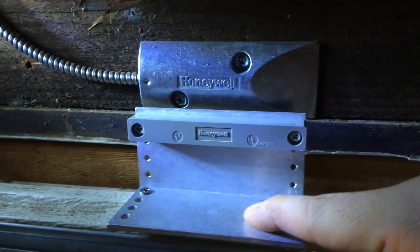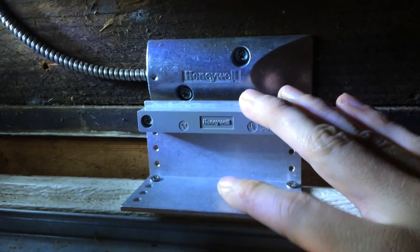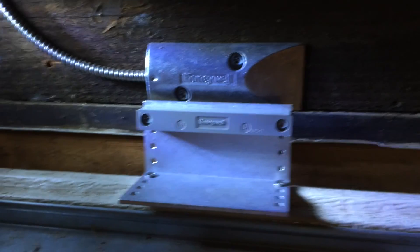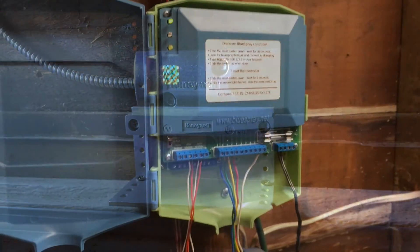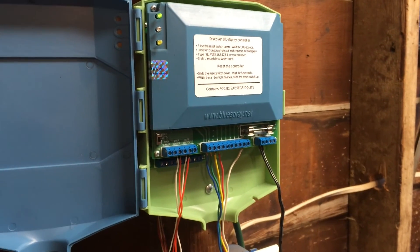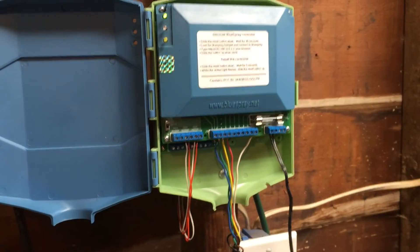We're mounted and ready to go. This is attached to the garage door and this is attached to the house. The sensor is registering as closed right now, so once I test it, it should register as open. I just ran my test on the garage door and everything's working. The door switch is working and the door sensor is working.